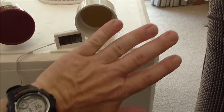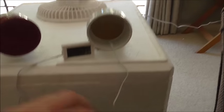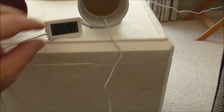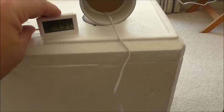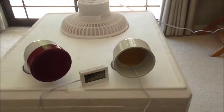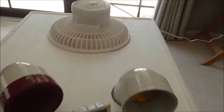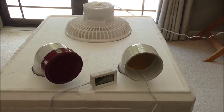Straight away I can feel the nice cool air coming out of the vent. The temperature is starting to drop. The idea of this unit is it takes the ambient air in through the top and the ice cools it down.